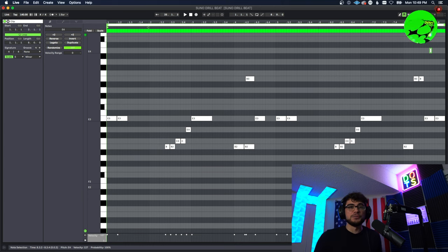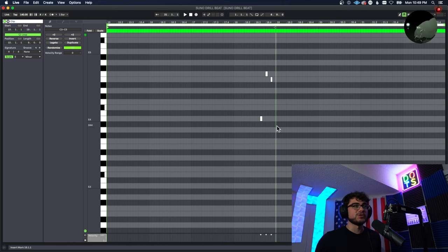Nothing crazy at all — it's pretty much just an 808 pattern with one or two glides. Actually this happened by accident but I put in a second 808, the drill type of 808 sound, and I was playing around with it on the keyboard and accidentally came up with something that sounded so darn cool that I kept it. I'm literally just playing it in one spot.